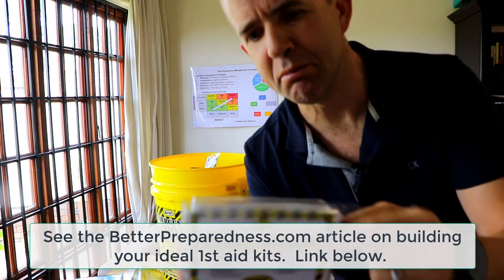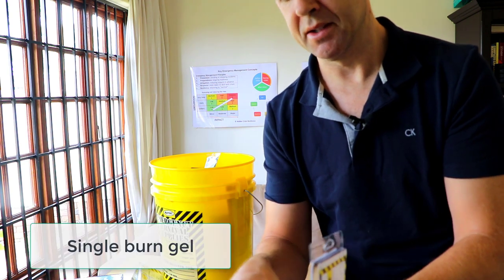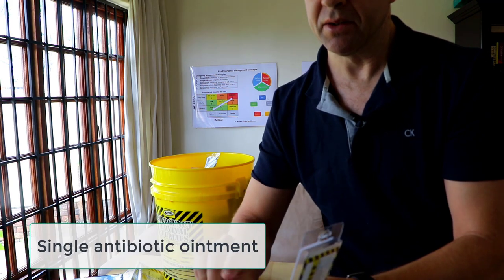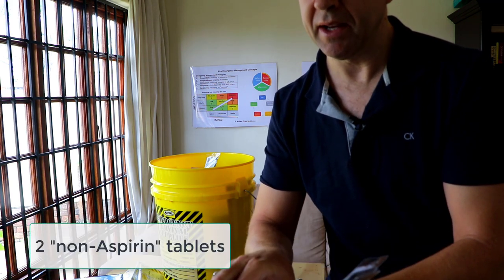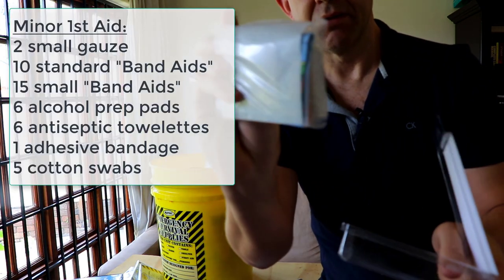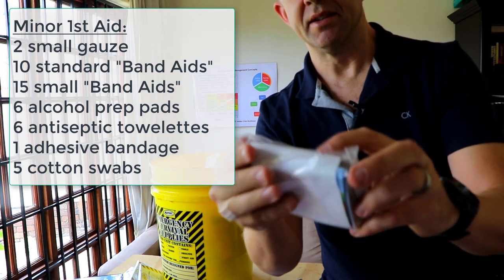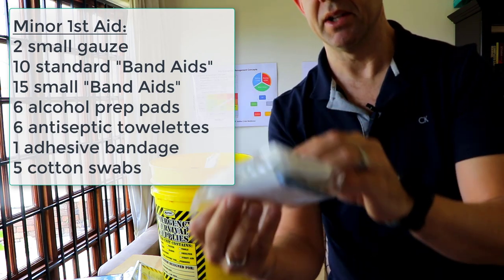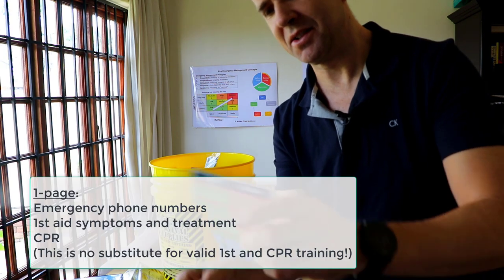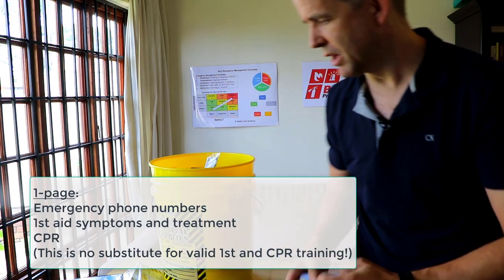We have a miniature first aid kit. In this one there's some burn gel, aspirin, single antibiotic ointments, and antacids — very small portions. There is a minor first aid kit with some bandages, antiseptic towelettes, cotton swabs, and a small first aid CPR info card. Relatively useful overall.